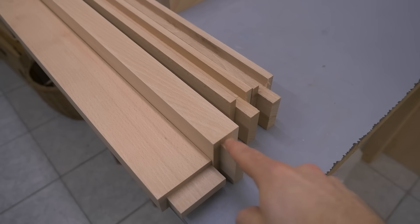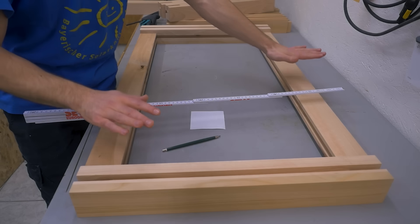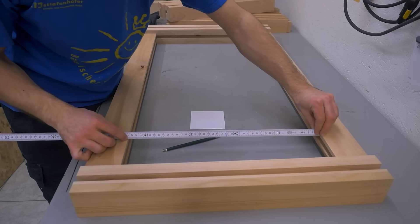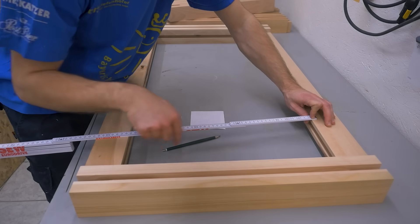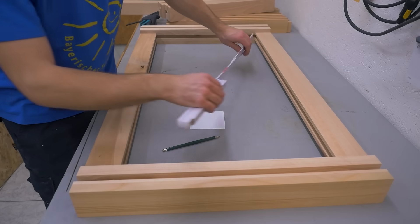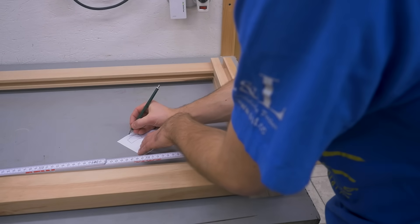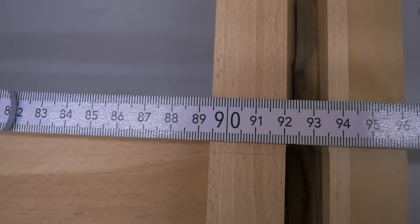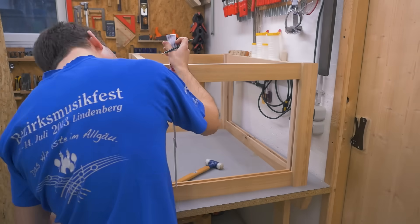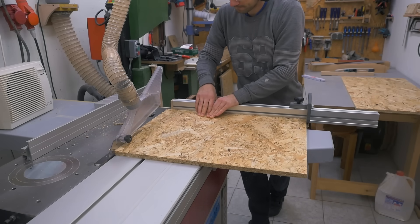Since the front rails don't have a slot, I just removed that bit of material with the same setup. The frame assembly looks good. The back panel dimensions are the inner frame dimensions — in my case 44 centimeters — plus two times the slot depth, so plus 3 centimeters, minus one or two millimeters to add space for glue. And the same in the other direction: 89.4 plus 3 centimeters, so 92.2. A dry assembly of the whole frame tells me if everything fits and also gives the side panel dimensions. Let's cut them to size and chamfer the edges, which makes fitting them into the slot easier.